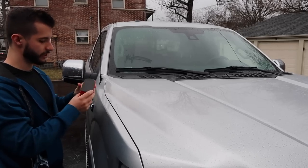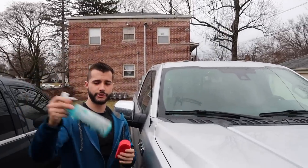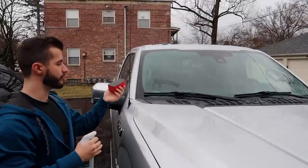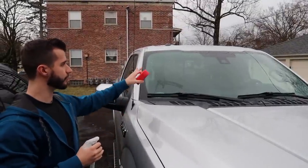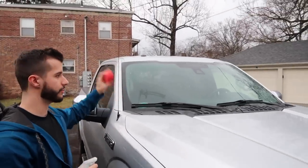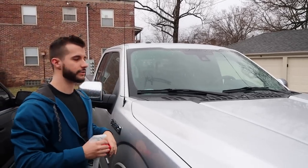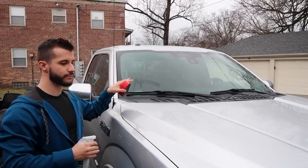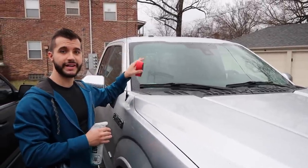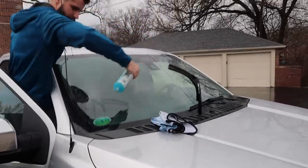So we're gonna use this — it's a Nanoskin auto scrub, this is a medium grade pad. I have some clay lubricant. You can use car soap, water and car soap, detail spray, all kinds of stuff. It's a little rainy so all we're gonna do is get rid of any contaminant that's on here, then I'm just gonna wipe the window down. I want to do some Griot's glass polish and glass sealant really quick, but it's rainy so we're not gonna do that today. The reason we're fitting this in right now is because it's freezing in Ohio, but today it's not freezing so we're gonna do it. All of this is just clay lubricant.